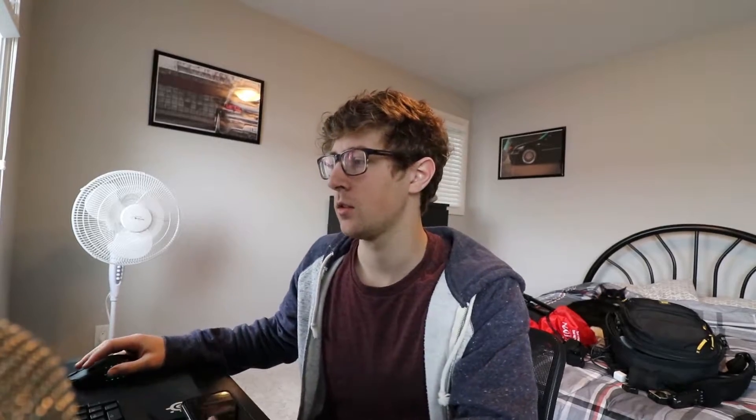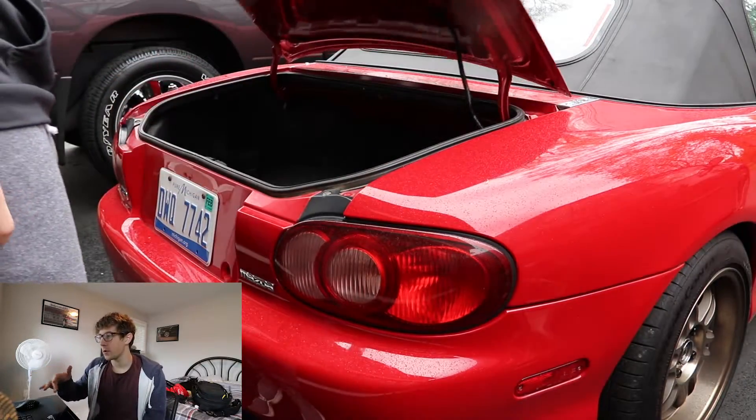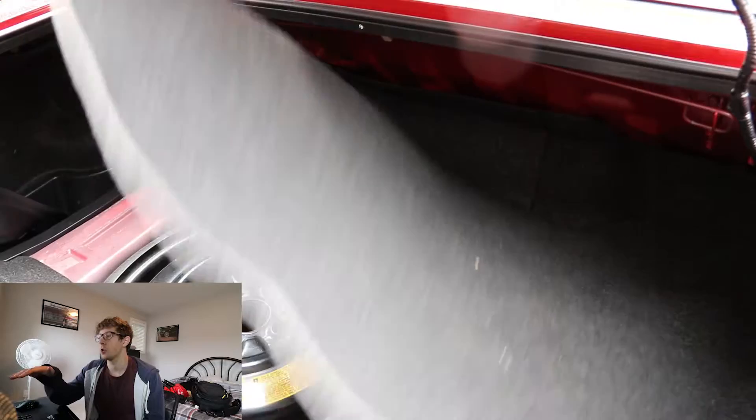I've also done a lot of little things to this car that aren't really big enough to make a full video on, so Patrick from editing is going to explain what he did. All right, so this is me editing — I'm going to go through the video and kind of explain all the small things that I did.